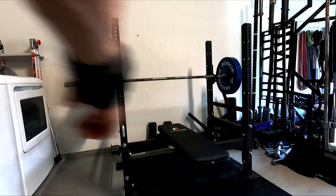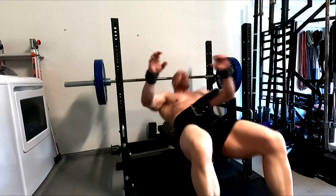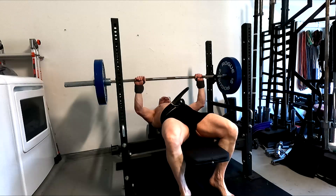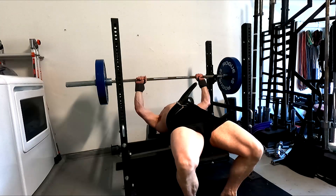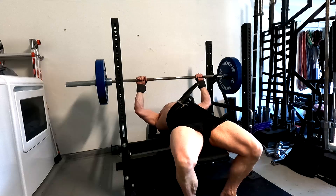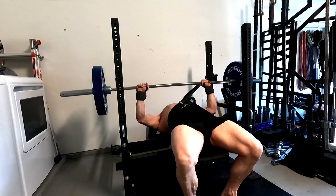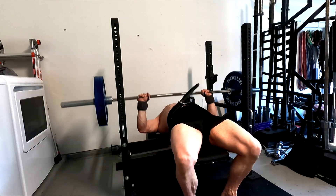Hey everybody, it's Jason Blaha here and once again it is time for Bench Press Day. So let's get right into this. Surprised the workout went as good as it did. I had a little bit of trouble with my sleep last night — I had a really eventful day yesterday and was still wound up when evening got here. So benching went pretty good, I was actually happy with this.